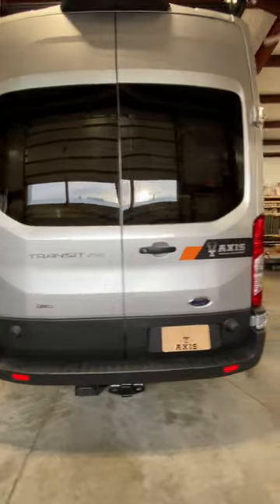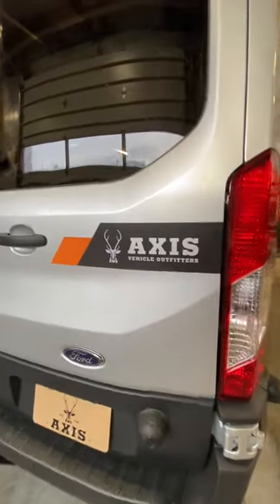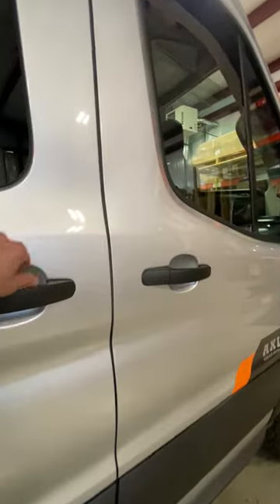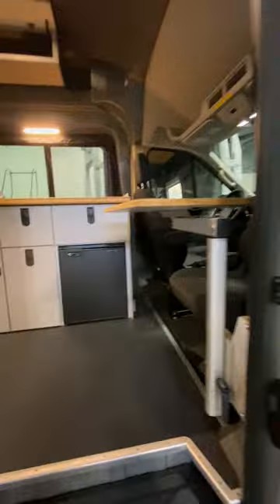Back is pretty standard, except for that sweet sticker we got right there. All right, going inside — this is our Revolver build. Our Revolver layout is this right here.